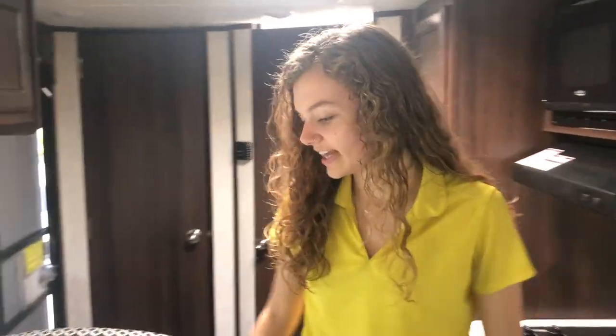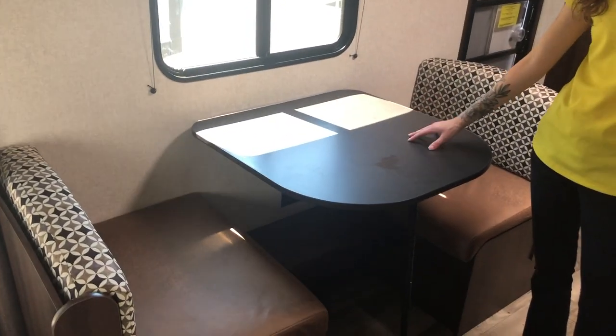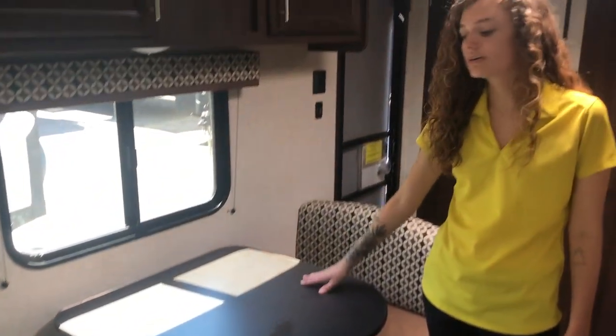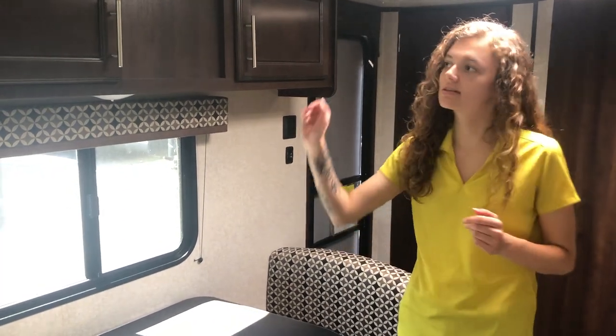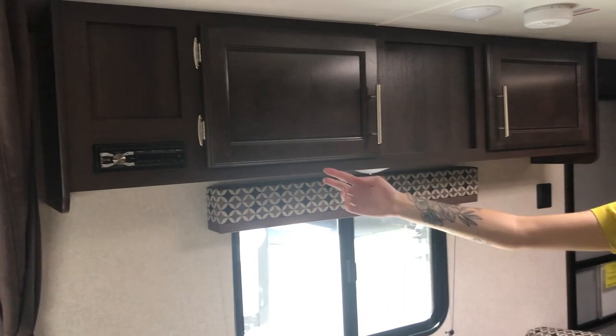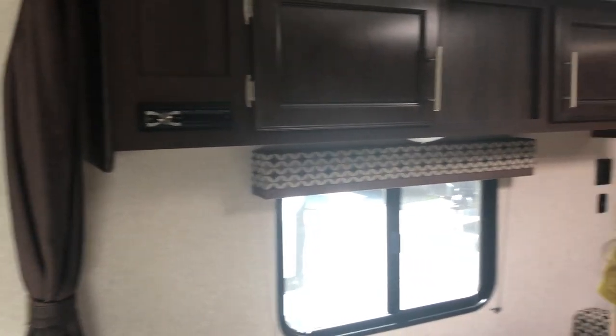Moving on to my right, we have a booth dinette here which easily turns into a bed by lowering the tabletop. You can sleep an additional person on here if you want to bring one of your friends or family members. There's storage above that as well, and your stereo here which will control the outdoor and the indoor speakers.